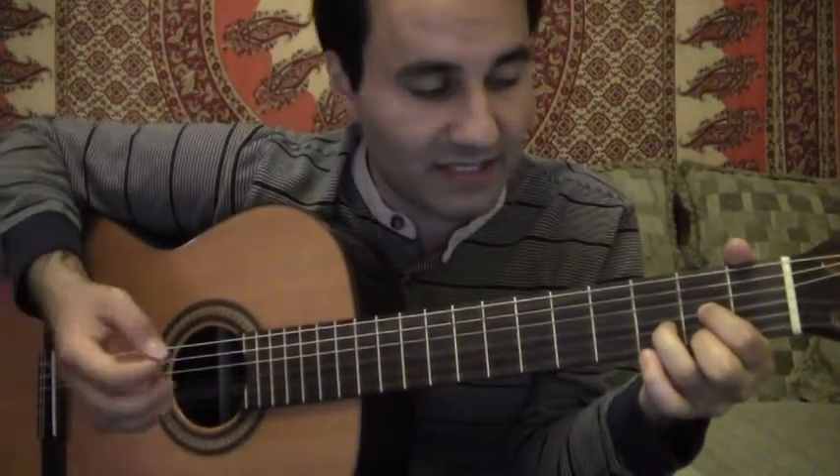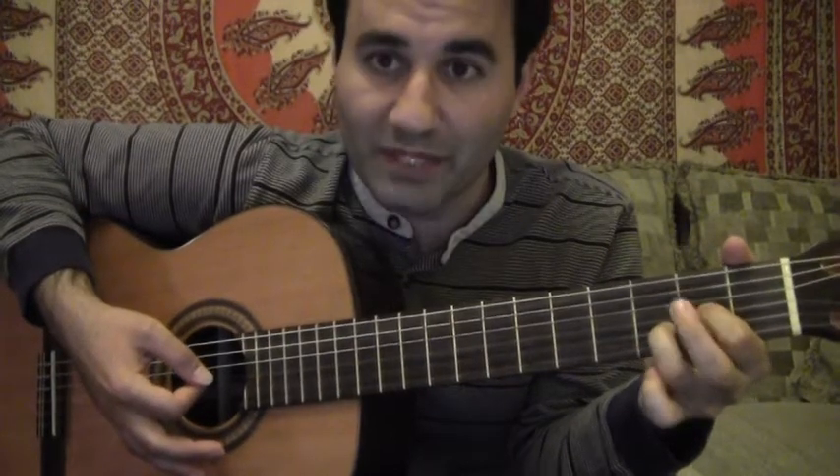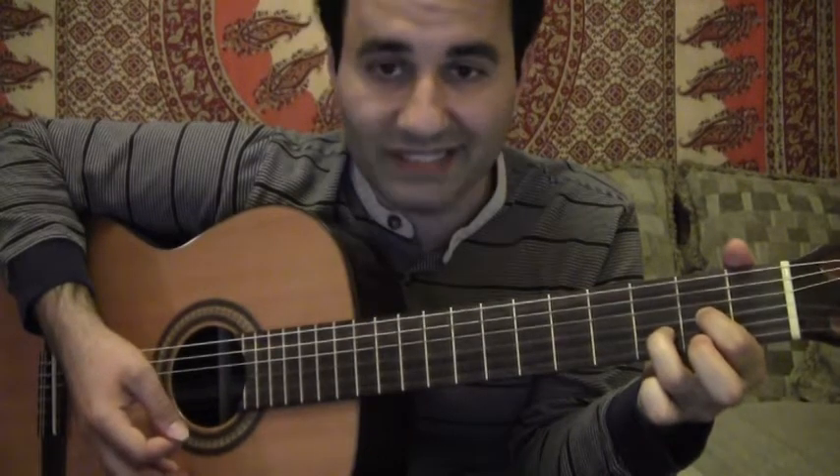For sus2, just let go of your middle finger — and you're suspending the E note.